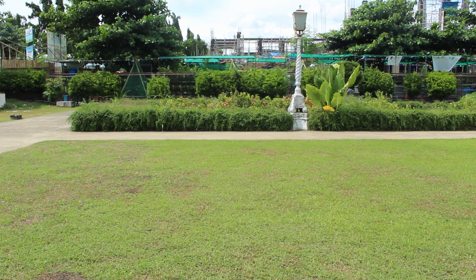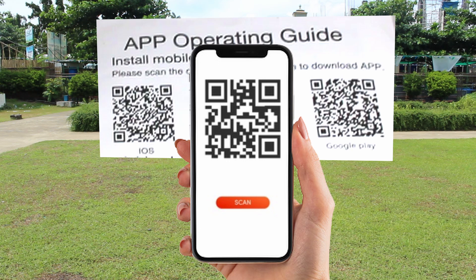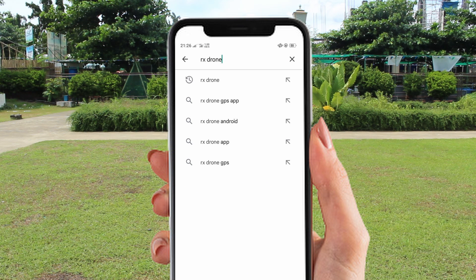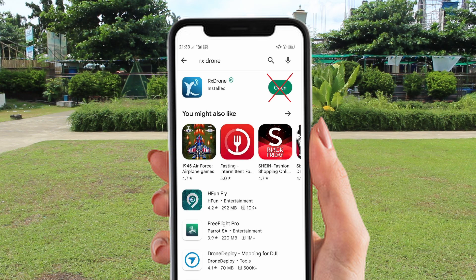Ready the drone application by scanning the QR code found in the manual using any QR scanner you can download from either the App Store, Google Play Store, and install. Or alternatively, you can search and install the RX Drone application directly. Make sure that you do not open the drone app yet, or ensure that you quit the current application entirely.